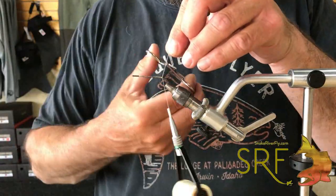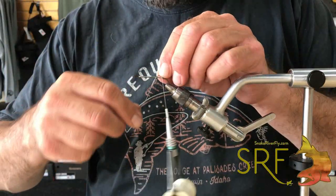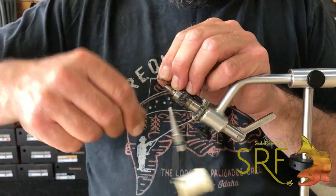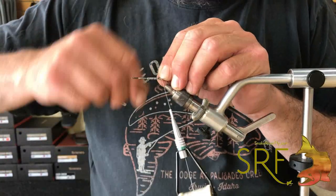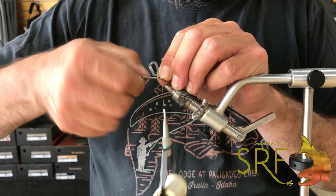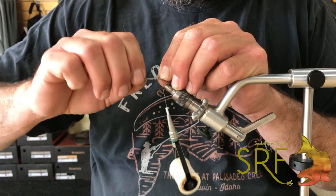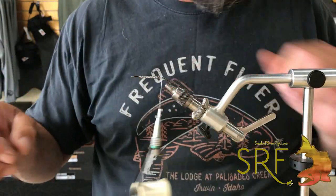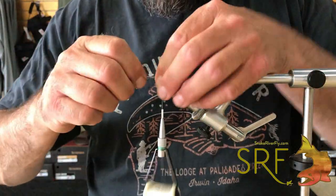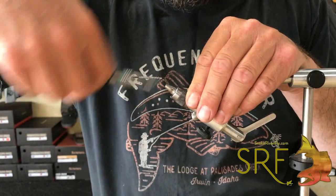Start some thread and you can throw some lead wire on there too. This is .025 and I'm going to throw this lead wire on the back portion of the fly. This fly uses quite a bit of marabou.